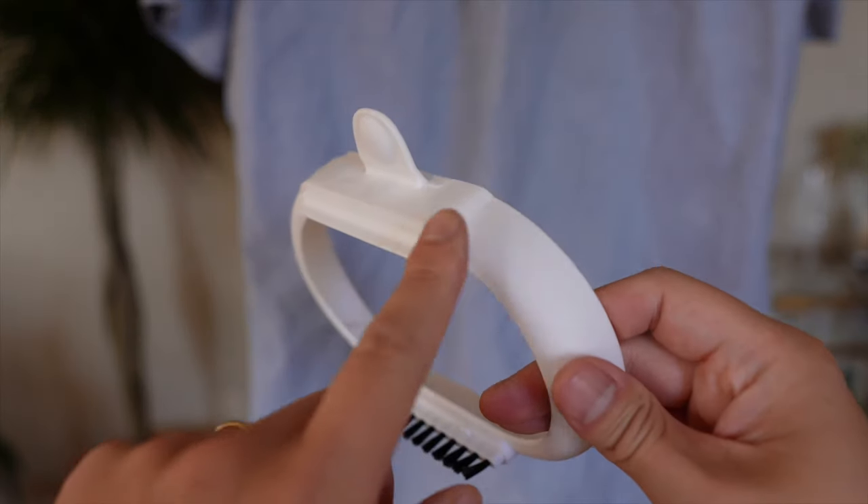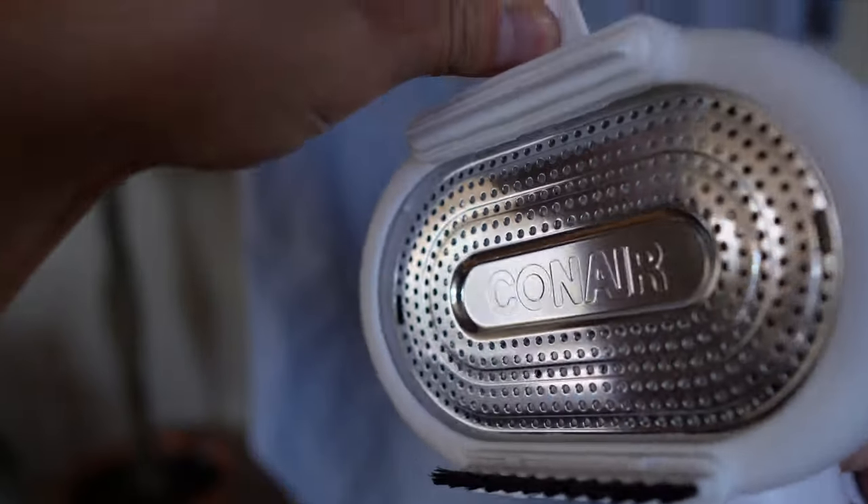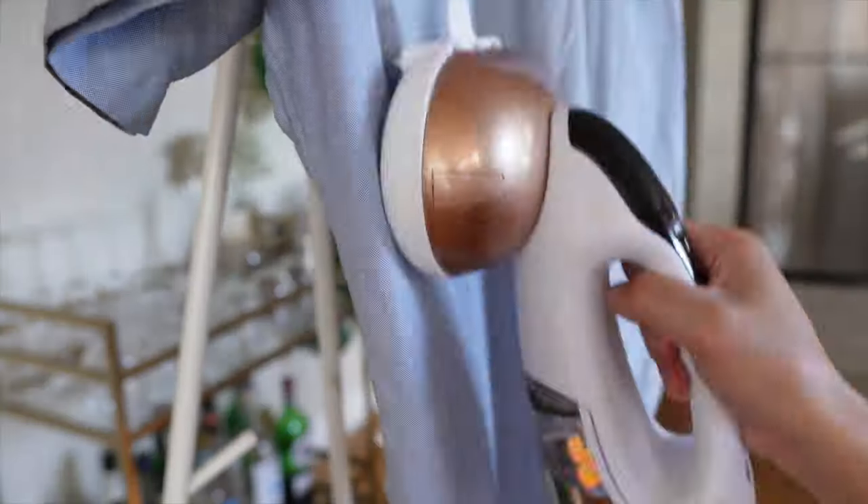With the cotton shirt, I used the silicone and brush attachment, and I was really surprised — it was actually effective in taking out the wrinkles. The silicone gives it that extra pull. I'm not sure the brush does much, but the results turned out really good.